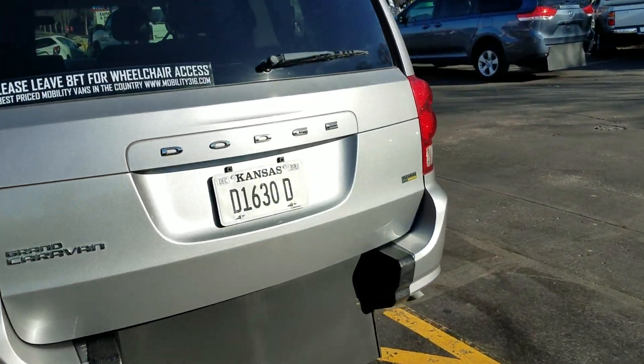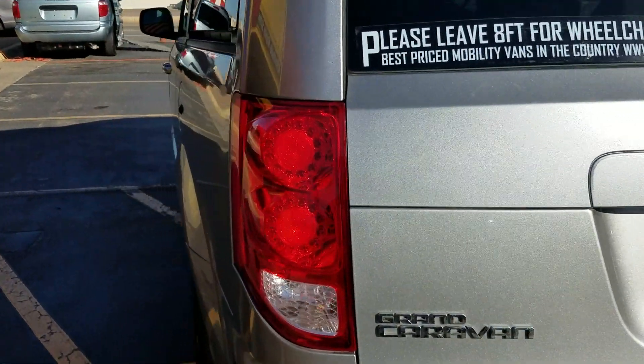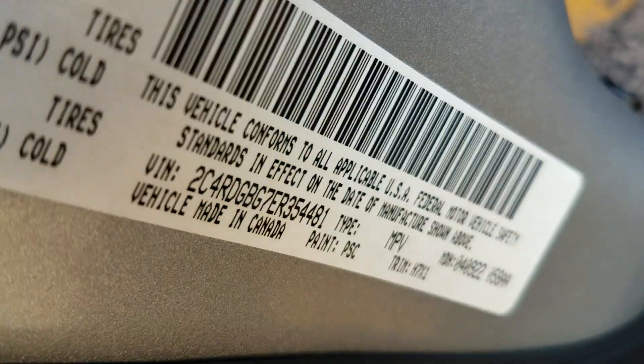What we always do is show you the VIN number so you know I have the vehicle here in my possession. Always make sure you get a video of this VIN number so you know you're not getting scammed on the internet. That little sticker on the door means I've got the van right here with me.